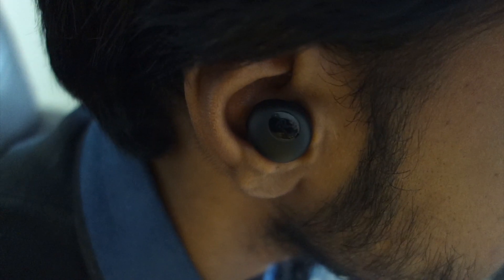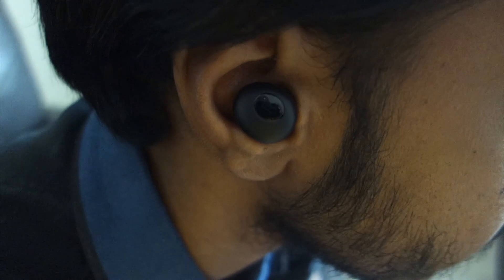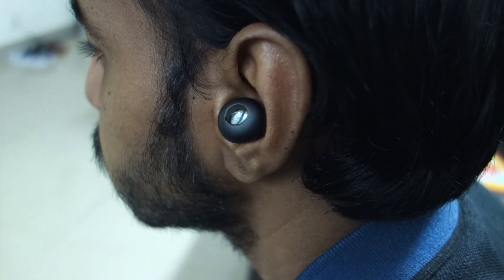In terms of comfort levels, Realme Buds Q has a better fit, but that doesn't mean its fit is great. The problem with Redmi Earbuds S is I'm not confident when wearing them — I have this feeling they're slowly sliding out of my ears. With Realme Buds Q, they fit fine but once I remove them, it feels as if they've been imprinted on my ears and it hurts a little. I would recommend trying them out before buying because fit is really important, which most people overlook.